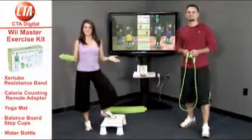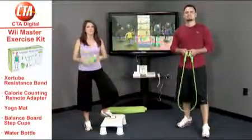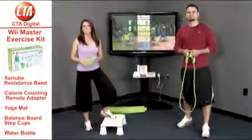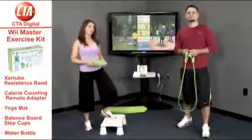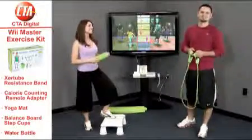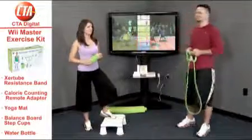The best news about the Master Exercise Kit is that the products are compatible with a number of Wii and Wii Fit exercise games, including The Biggest Loser, Daisy Fuentes Pilates, New You Fitness Focus, Your Shape, EA Active, Wii Fit and Plus, and Wii Walk It Out. We're going to get back to our workout using the Master Exercise Kit — make sure to check this one out. Yeah, let's work on some of your yoga positions, Doug.